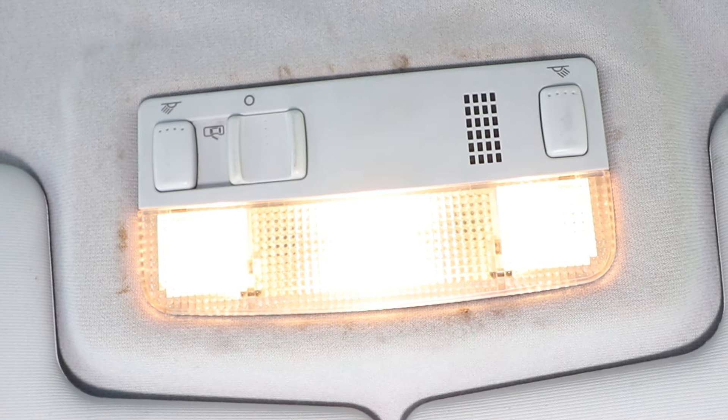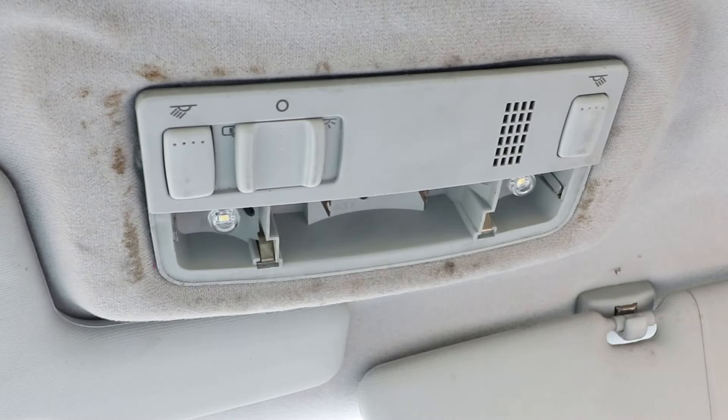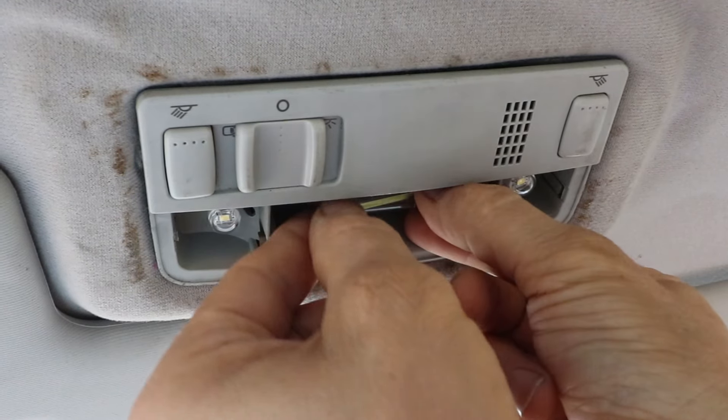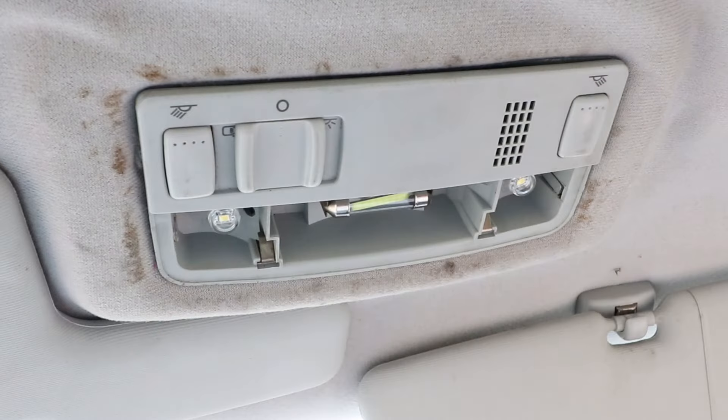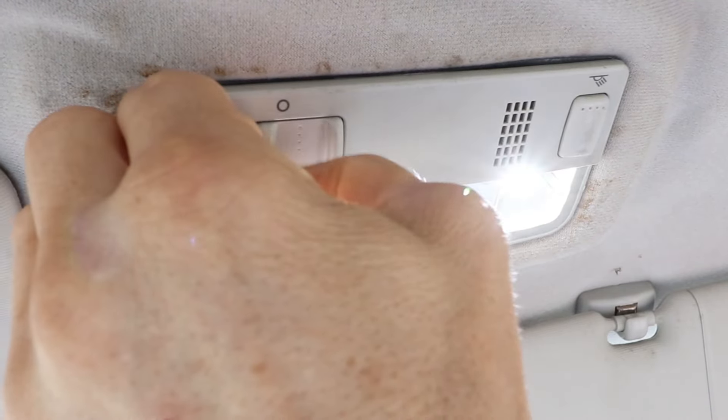That all works nicely. Here it is with the new CANBUS RF3 LED lamps fitted. Just got to fit those in the right way around. The red positive on the reading lights goes towards the centre light on both sides. The positive on the festoon light is on the left-hand side of the car, nearest the switch.